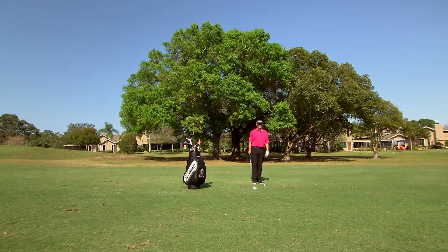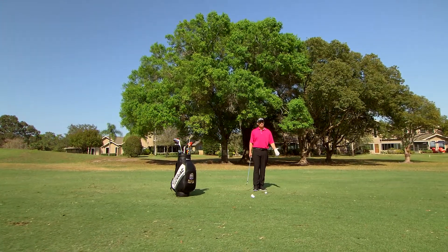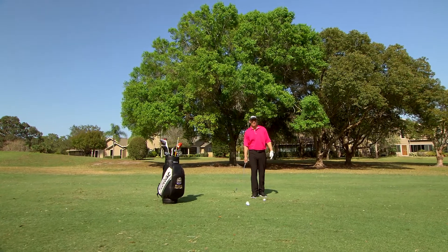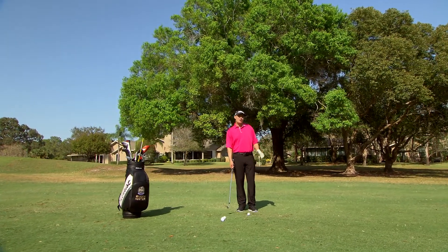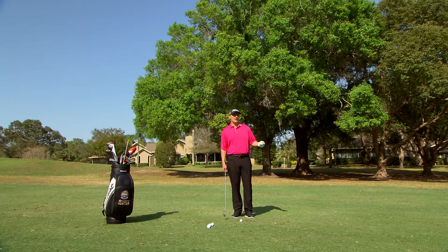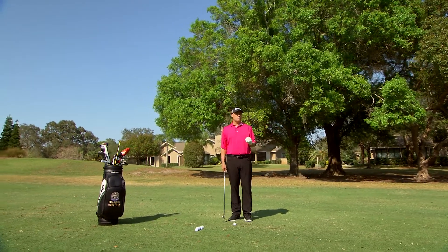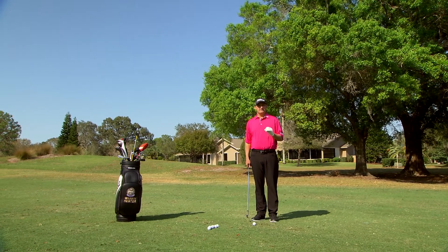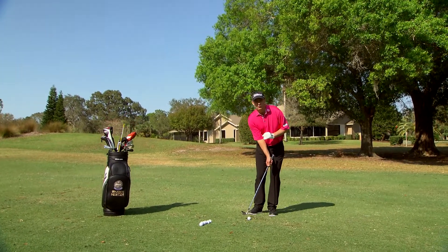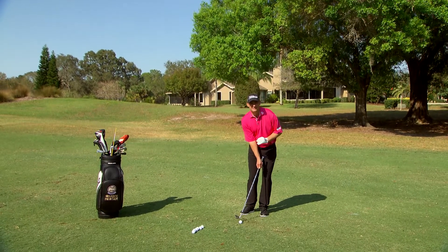Let's talk about impact position. Do you suffer from poor impact? Is the bottom of your arc way behind the golf ball? Are your shots going too high and don't fly far enough? I'm going to show you how to hit balls with one hand, one hand at a time, so that you can get a better feel for what the proper impact is.